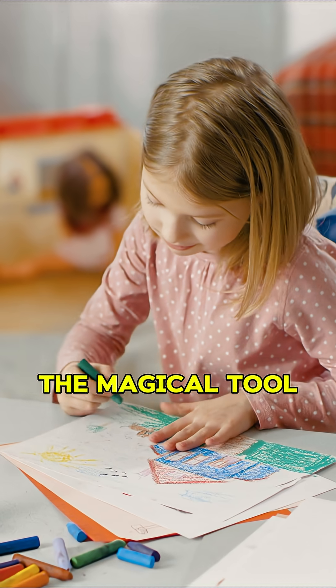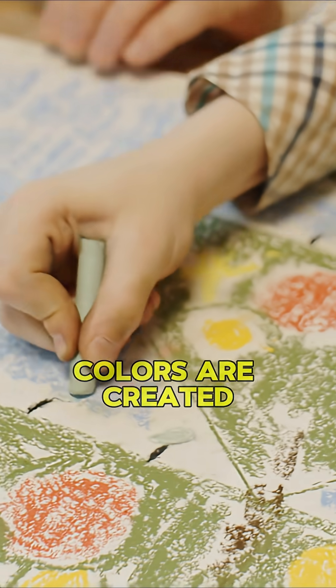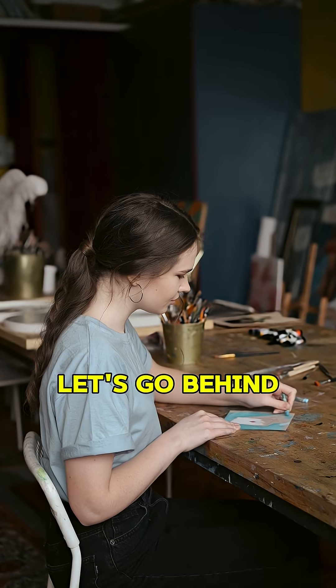Crayons, the magical tool for coloring your world. Have you ever wondered how these bright colors are created? Let's go behind the scenes and find out.